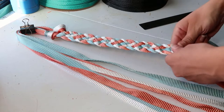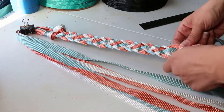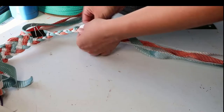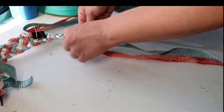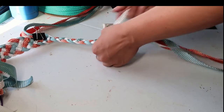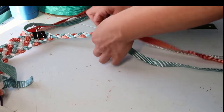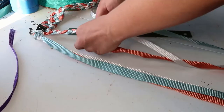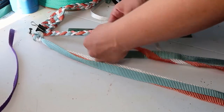Our first braid will be the noseband. Here I'm doing a 6 strand flat braid. The noseband will be 12 inches. We'll then take the shorter 3 strands and braid 7 inches for our left chin piece. After clipping that out of the way, we'll move back over to our 3 foot 8 inch strand.